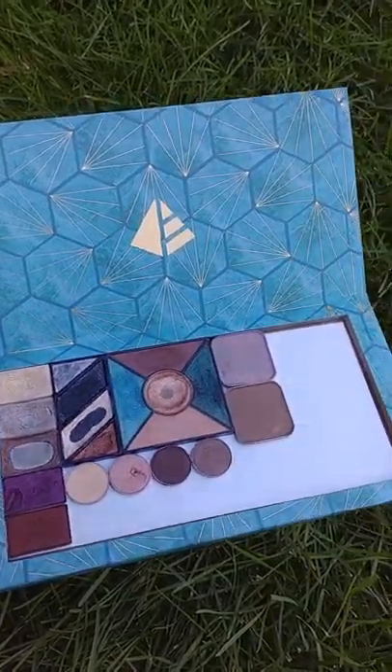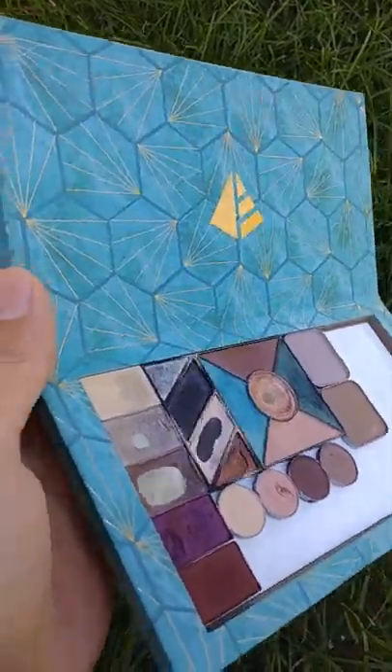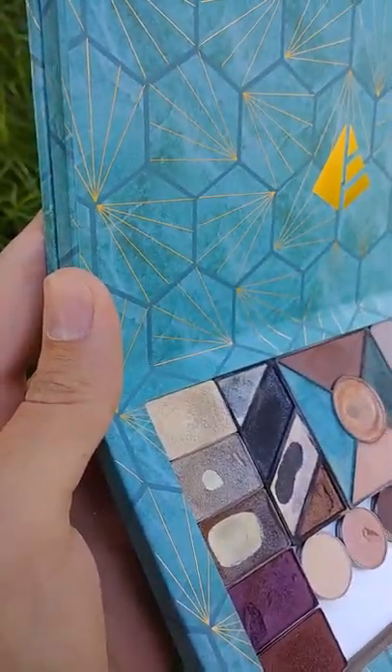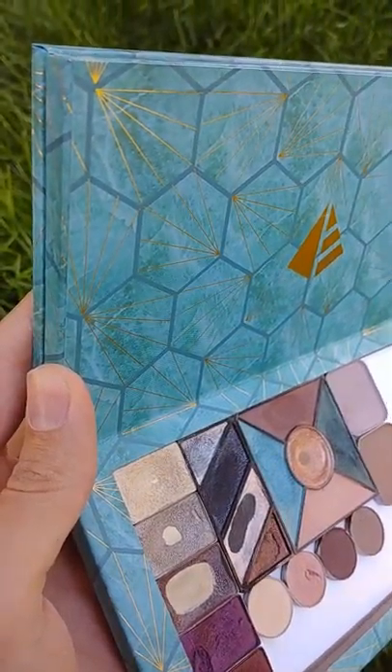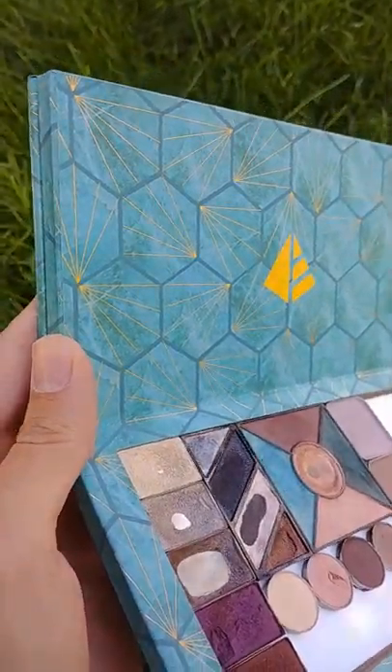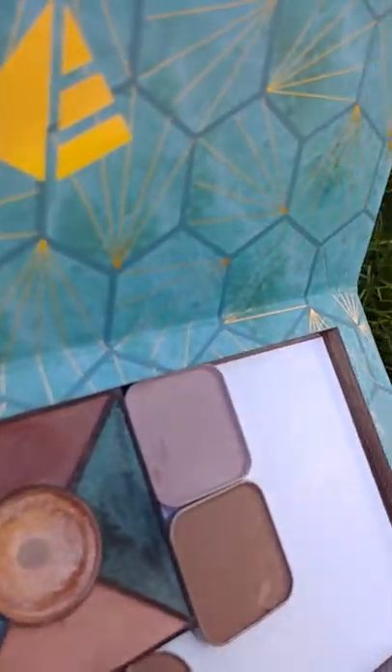Super love this compact. My only complaint is I wish that maybe it was like plastic rather than this cardboard covered with like paper. It's almost like just paper glued on it. So I don't know how long that'll last, because you can already see this crease right here.